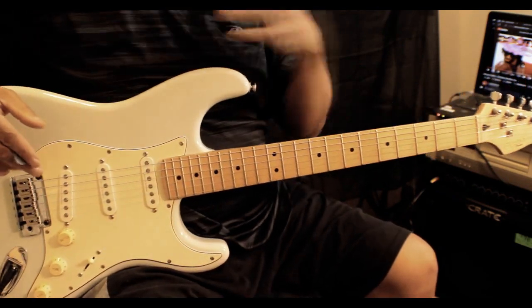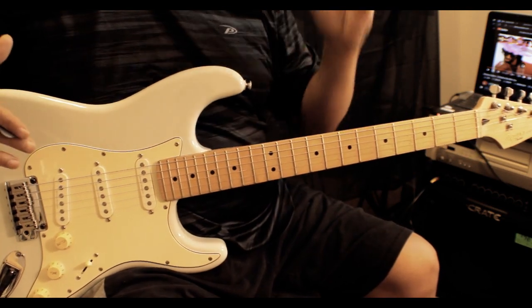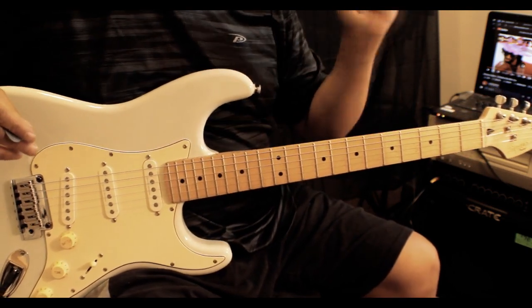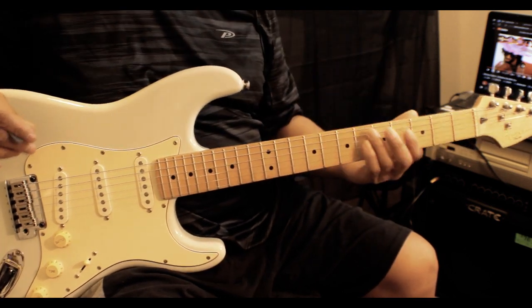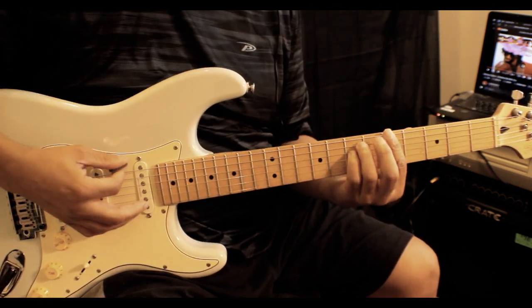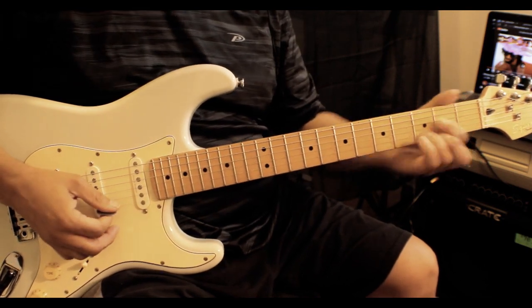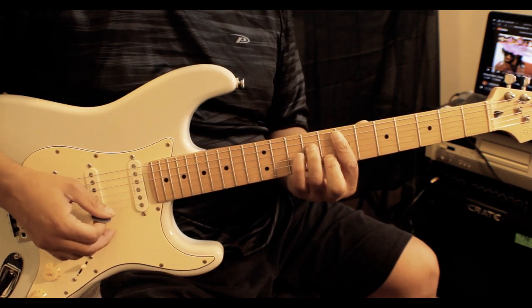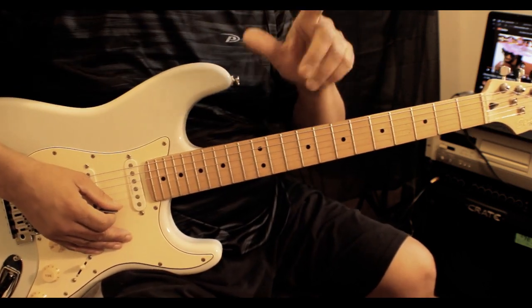Like I say in every video — forgive me if it sounds like a broken record — but this is really important. These videos are designed for players that can already play, not people that are looking for finger placement, like 'show me where your fingers are on the D' or 'show me how you place them on the E.' That's for beginners, and I do have something for you beginners.